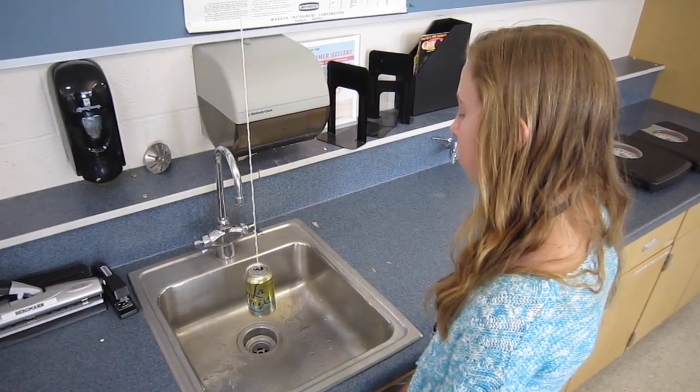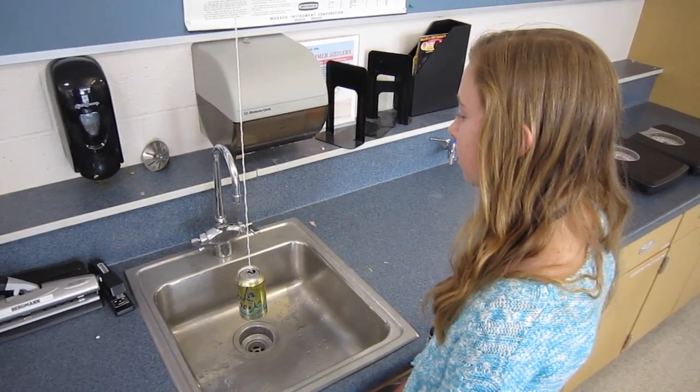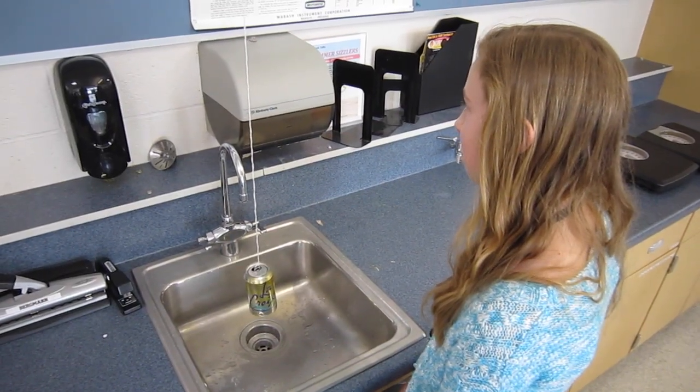Once the can is full, turn off the water and release your hand to let the can hang freely in the sink. Now make a prediction: what will happen to the motion of the can as the water is released out of the holes?